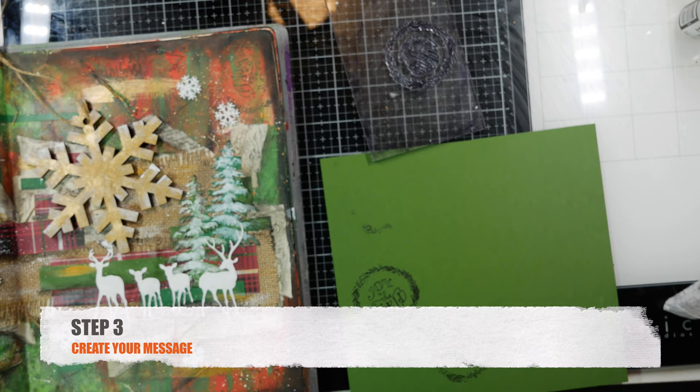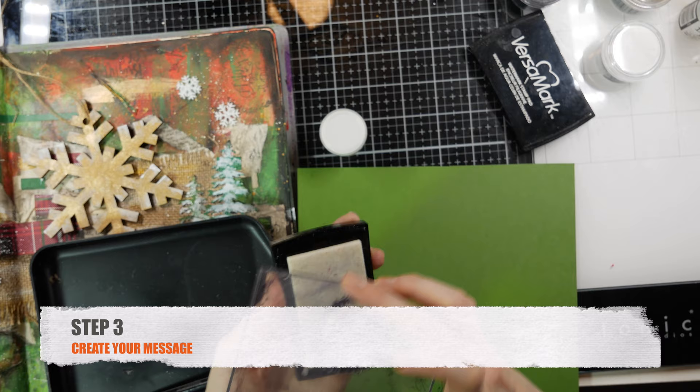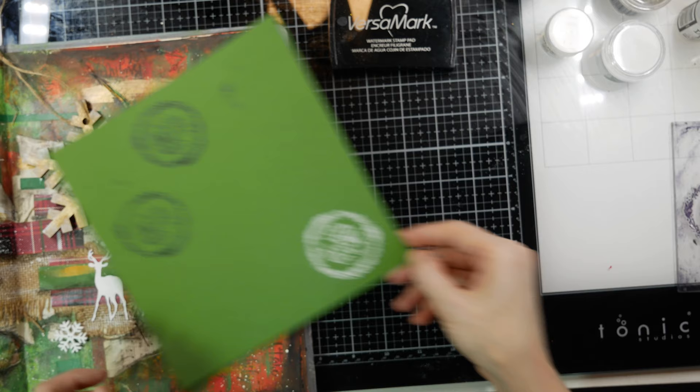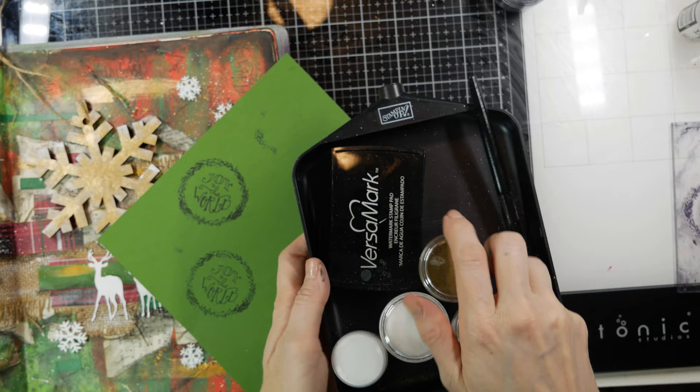Now we're getting onto the last step, which is creating your message. I'm using the same set of Christmas stamps that I started with — this one says 'Joy to the World.' I first tried one of the two green colors I used throughout my background, then tried black archival ink, but it wasn't popping very nicely. So I used some bright white embossing powder with Versamark and just embossed it on there.